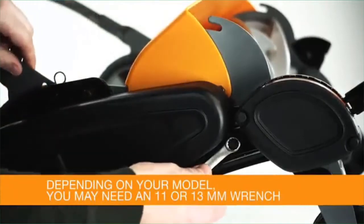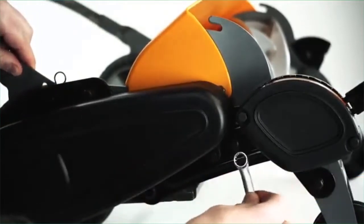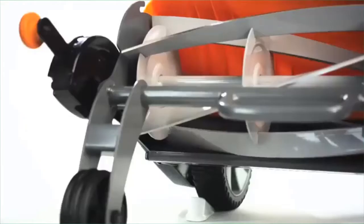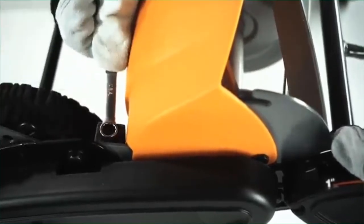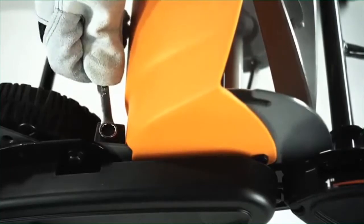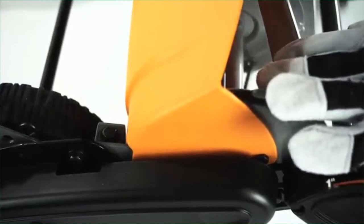If both sides need to be adjusted, work on one side at a time. If the blades are touching, rotate the reel and turn the adjustment dial counterclockwise using the 11 millimeter wrench, just until the blades no longer touch. If the blades are too far apart, rotate the reel and turn the adjustment dial clockwise just until the reel makes contact with the stationary blade, then turn the dial counterclockwise to back off slightly.